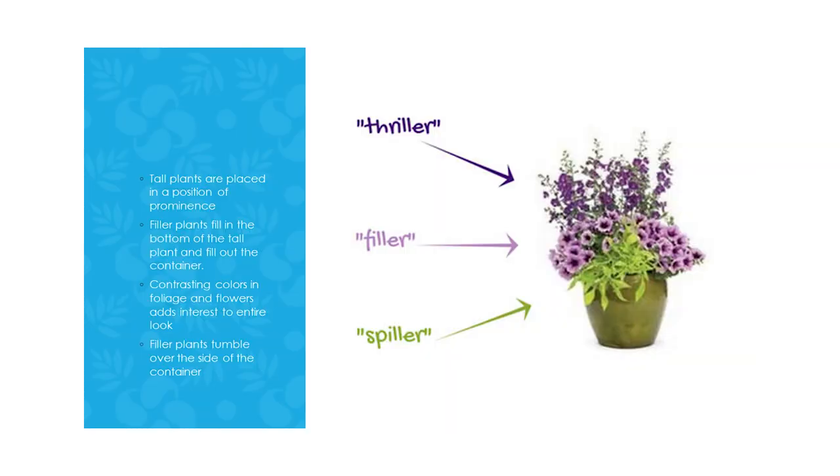Tall plants are placed in a position of prominence. You don't have to use plants — you can use sticks, something else that's tall, or a garden sculpture. What you want is to draw the eye, so it's got to be tall. Filler plants fill in the bottom and top of the tall plant and fill out the container. Contrasting colors in foliage and flowers add interest to the entire look. Spiller plants tumble over the side of the container.